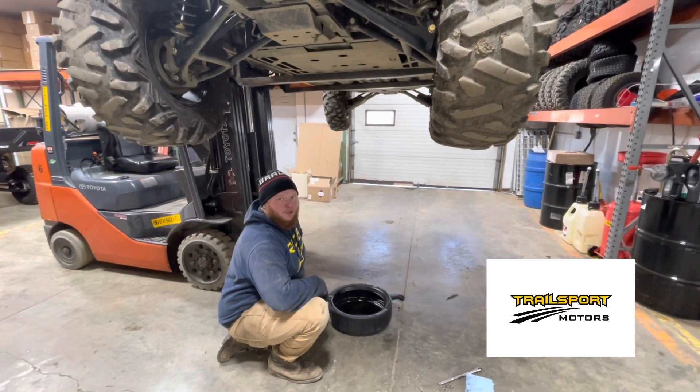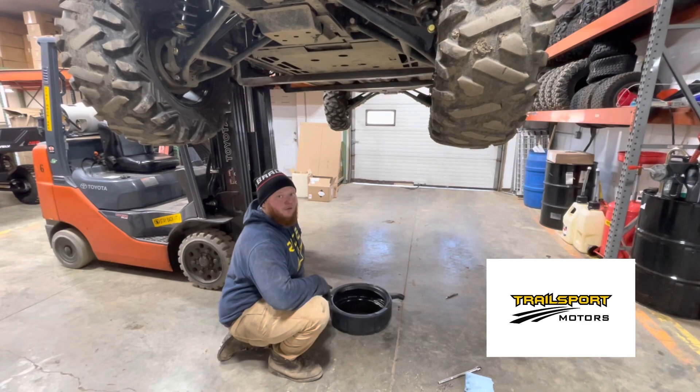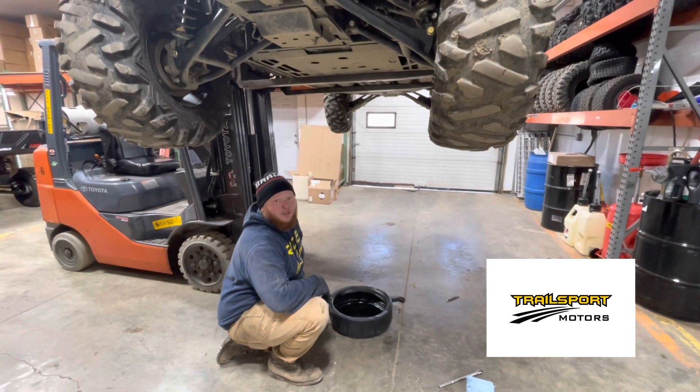Hello guys, this is Joe Forbes here at Trailsport Motors. Today I'm going to be taking you through how to properly change the oil in a GC1K.